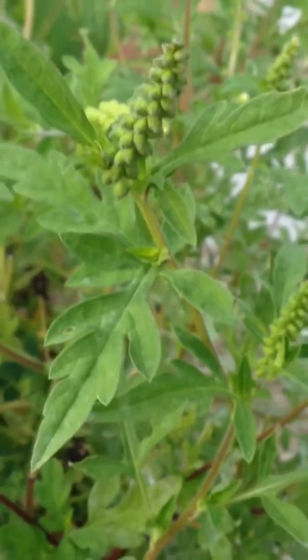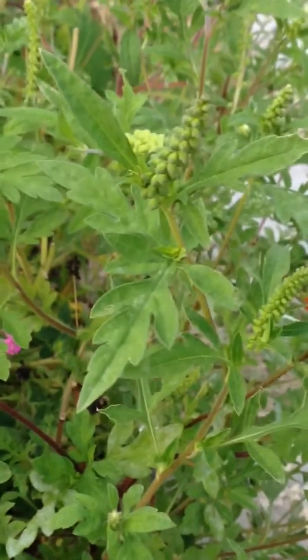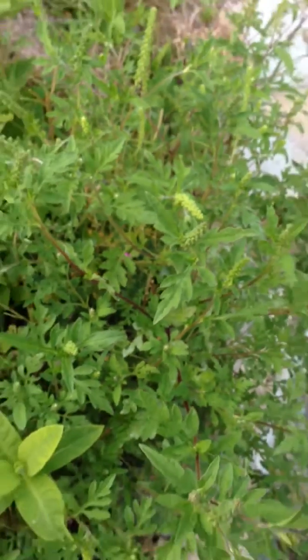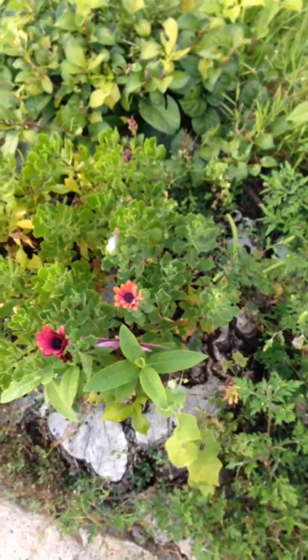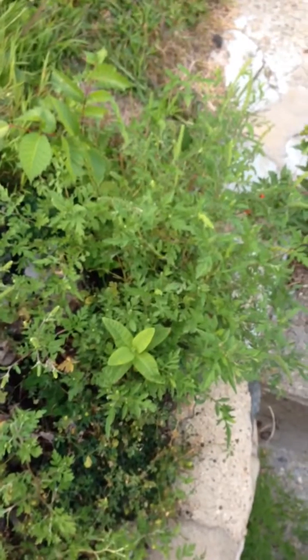This is what you're looking for. Many people are allergic to this, and it looks so much like a pretty plant in your garden that many people leave them right next to their other pretty plants because they look so nice and blend in so well.